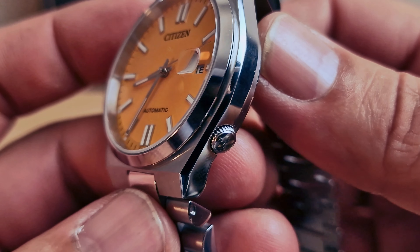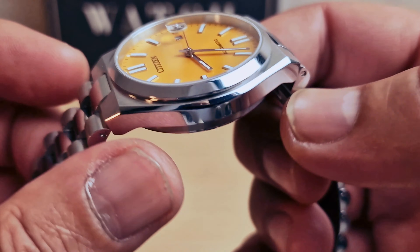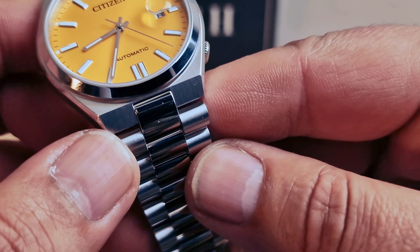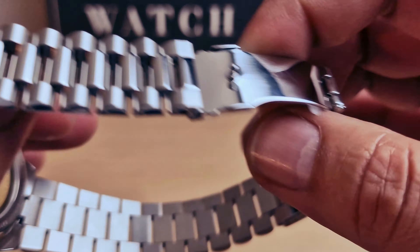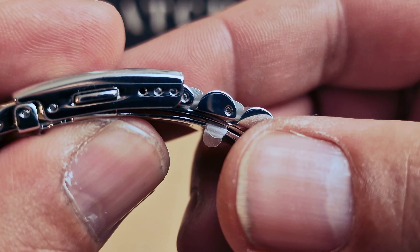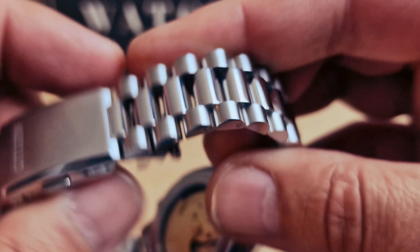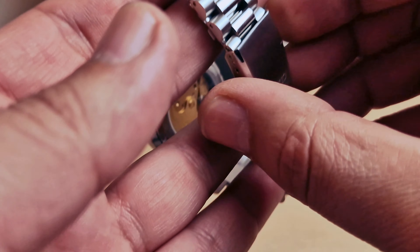It's looking nice and working very nicely with the case. We have a polished stainless steel case — polished on the side and brushed on the top. Three-link bracelet with twin button release featuring the Citizen logo, and we do have three micro-adjustments as well. The bracelet is very comfortable.